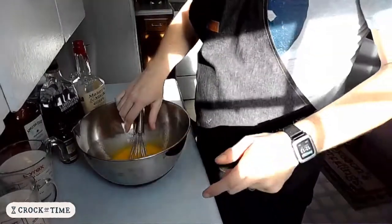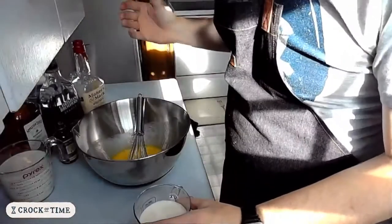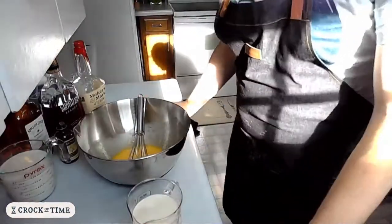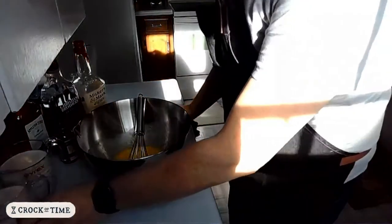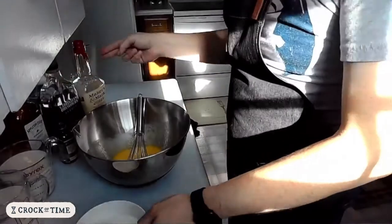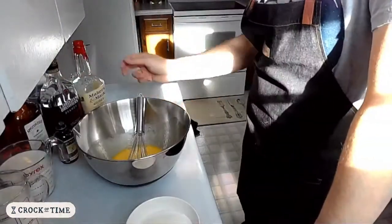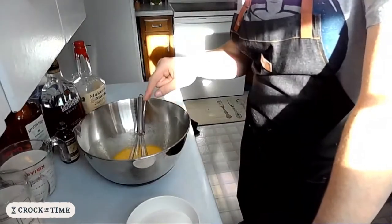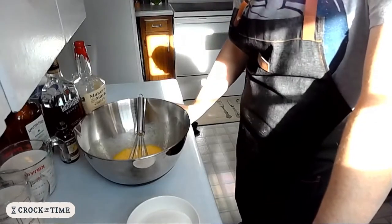A lot of recipes will just use egg yolks, especially in the aged eggnog, and I'm just not bothering. By the way, this recipe is based on Alton Brown's recipe — these are the actual liquors that he used, and I find that I like that combination as well. I've tweaked it a little bit, but he only uses egg yolks.